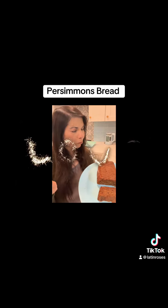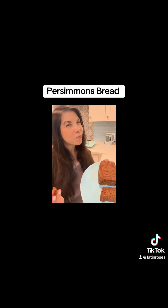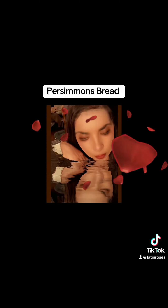And you're going to have the most delicious persimmon loaf you ever had — trust me, it's delicious. Follow Latin Roses because you need her in your life.